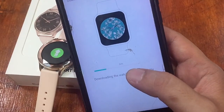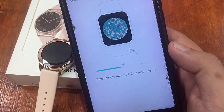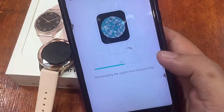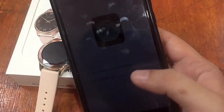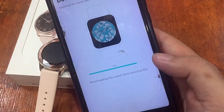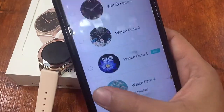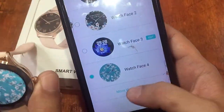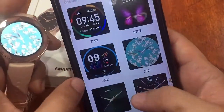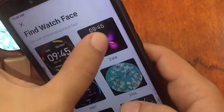It looks like we have a successful download now — progress shows 55%, then 70%, and it completes. We successfully downloaded that watch face and will try another one.